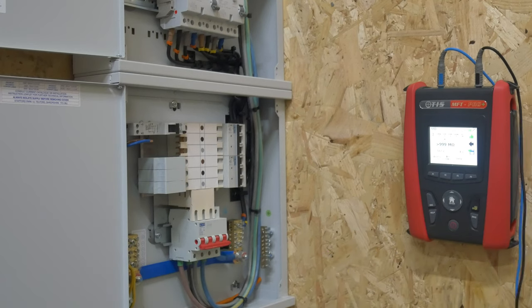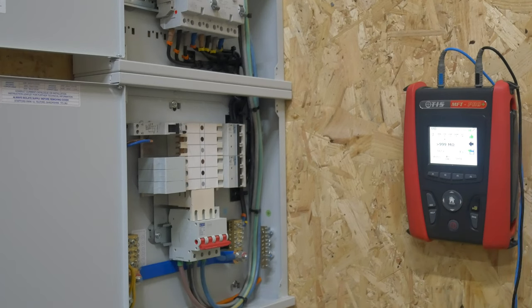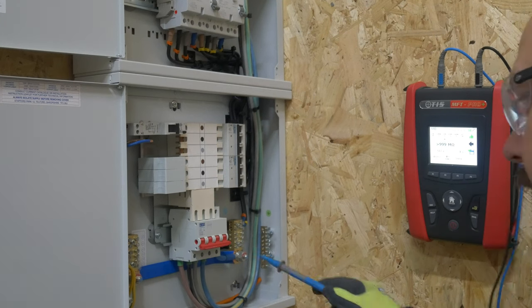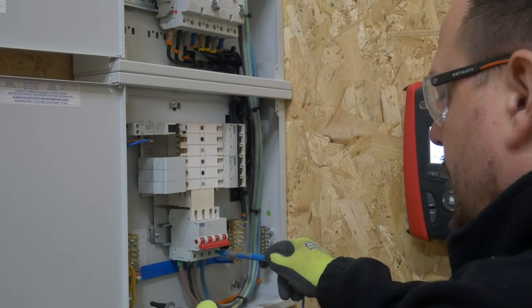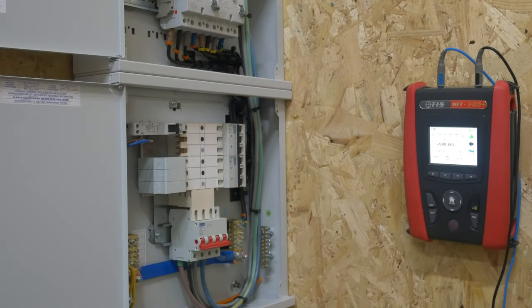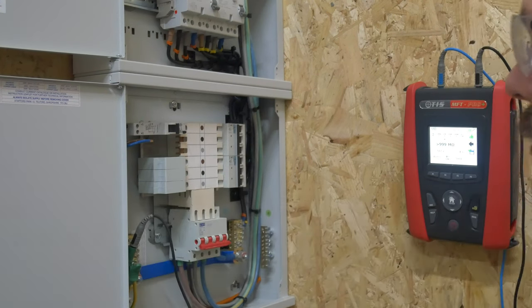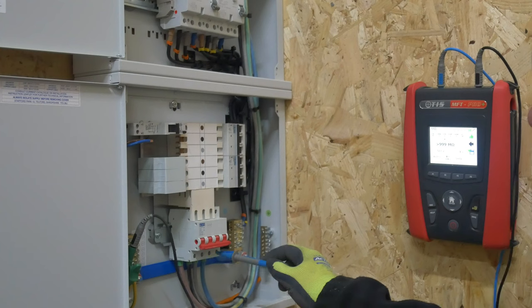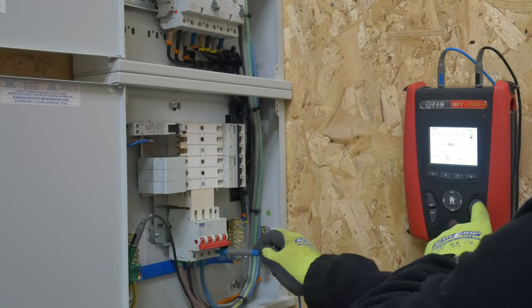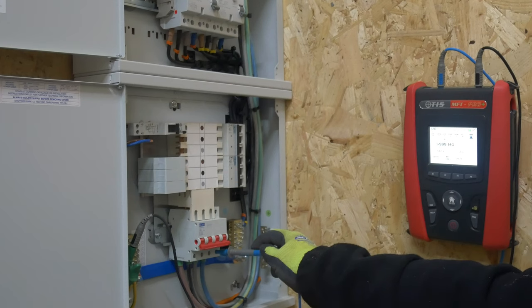And then there's the one final test where we need to put all four of these together and check to earth. So I'll go and add the neutral into my link up at the origin side and then we'll take that measurement to earth here. I'm going to go onto the neutral — I'll use an earth clip because that's a bit far apart to get my fingers onto. Pop it on the neutral, and again we're measuring off the scale.